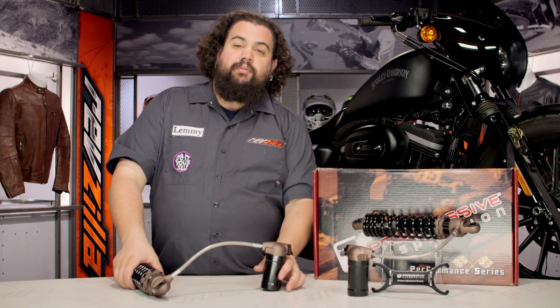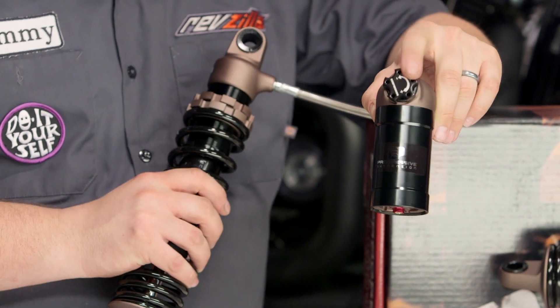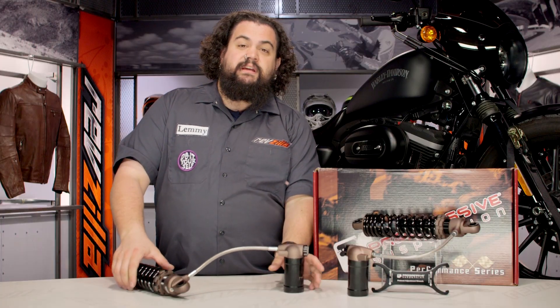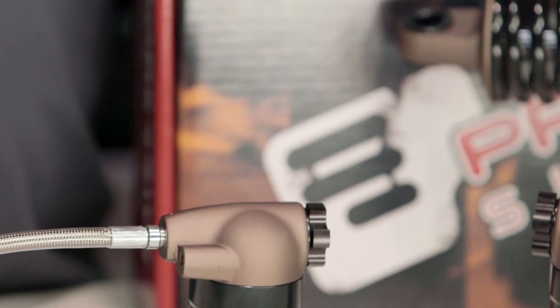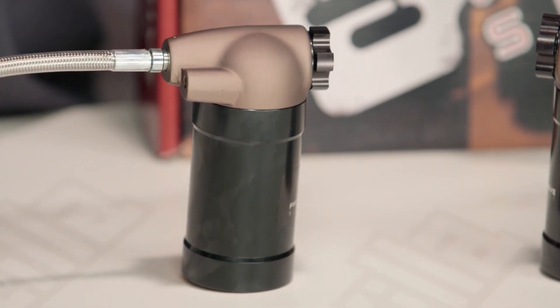The other cool thing about this — on the reservoir you can see here — compression is adjustable. You can adjust the compression on your shock, specifically dialing in how hard or easy it is to compress that shock when you actually strike a bump or some sort of hole in the road.